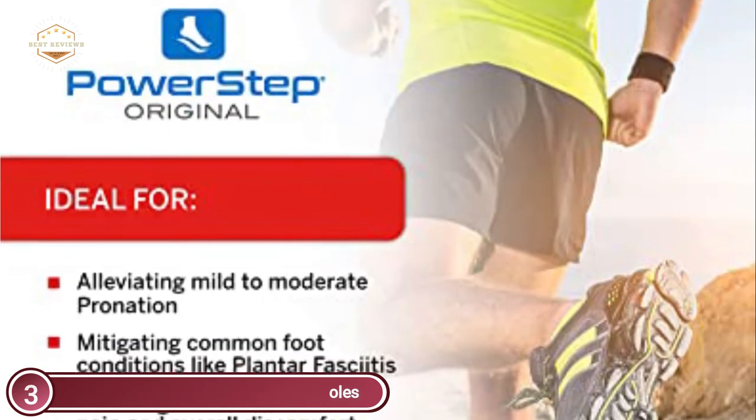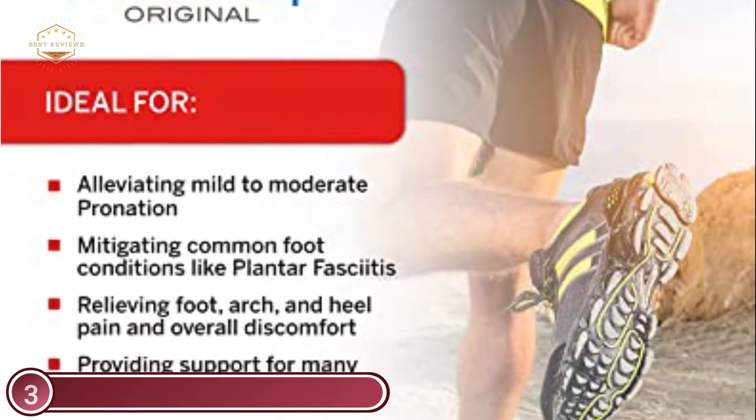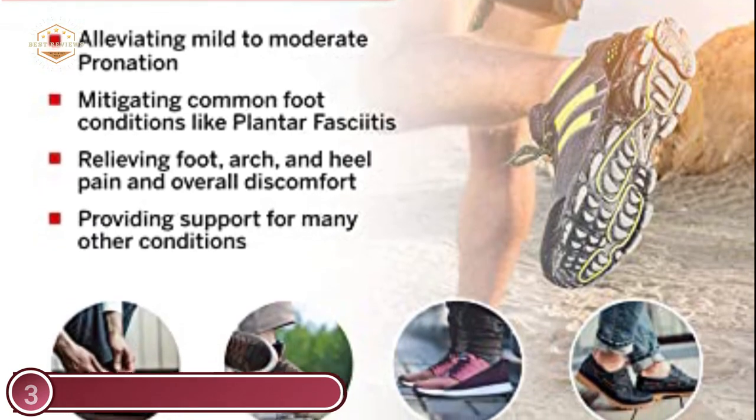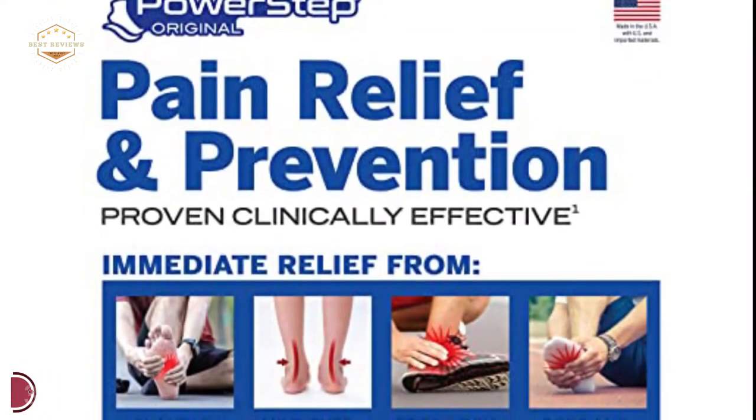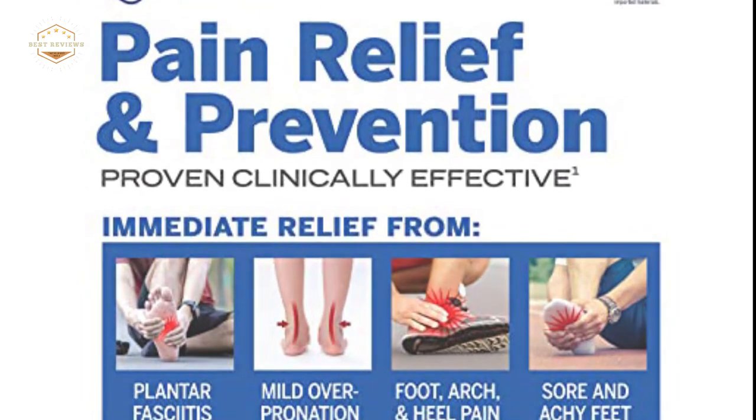They provide reliable support and high comfort. The PowerStep arch was developed by a podiatrist in order to provide an affordable solution for those who suffer from plantar fasciitis or overpronation as well as other foot pain-related conditions.